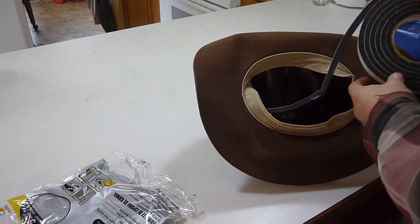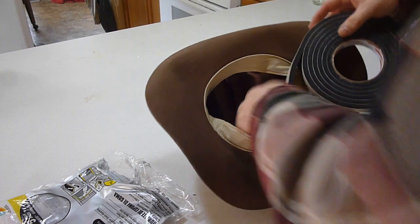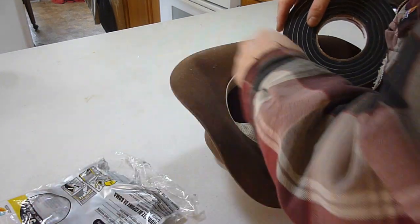Trying to do this without getting in the way of the camera here and failing miserably, but I've done this to a couple of my hats and it really does work pretty well.